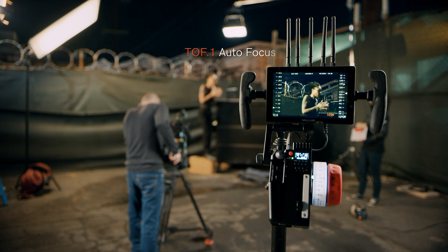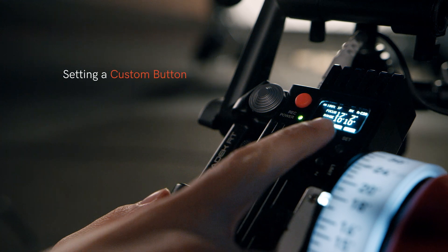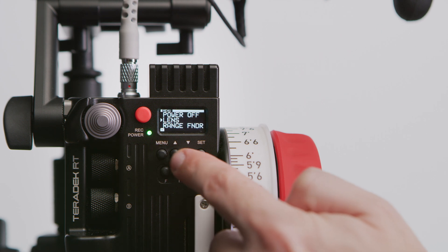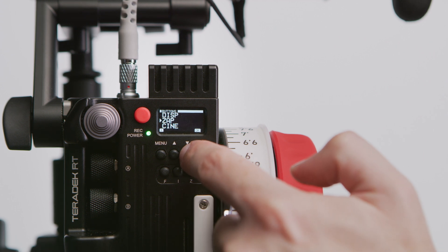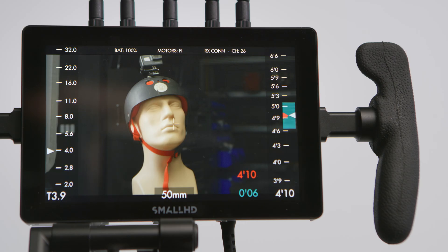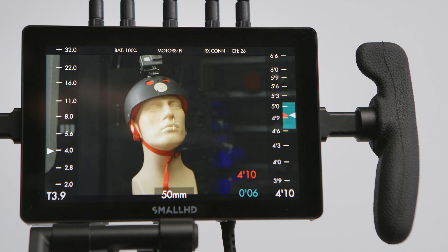Now let's take a look at the autofocus system guided by the TOF-1. The first thing we want to do is set a custom button for autofocus on our Control-3. We'll select Menu, then toggle down to Buttons, select Button 2, select Set, toggle down to Cine, select Set, and then go back to the main menu by hitting Menu twice. When we hit Button 2, it will activate our autofocus. We'll place our slate in front of the camera, mark it, and then the system racks back to our subject — all while you're over at Crafty getting the last donut with pink sprinkles.